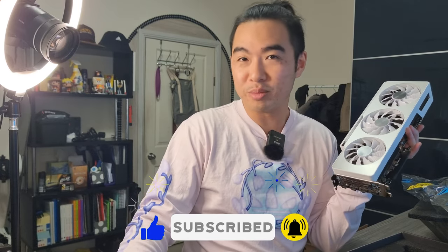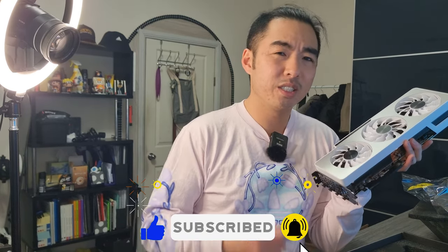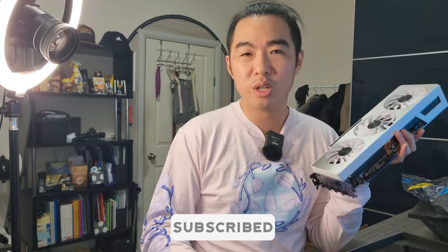Thanks for tuning into this episode of Mr. Doom TV. What do you think about the parts that I've bought? Are they compatible? If not, or if you think I've made a bad decision, let me know in the comments below. Thanks for watching. Stay tuned for the next episode where I try to put this together — shouldn't be too hard, right? Thanks for watching guys, and I'll see you in the next episode.